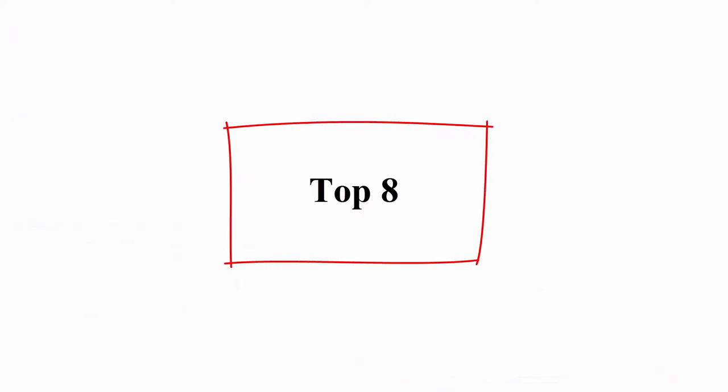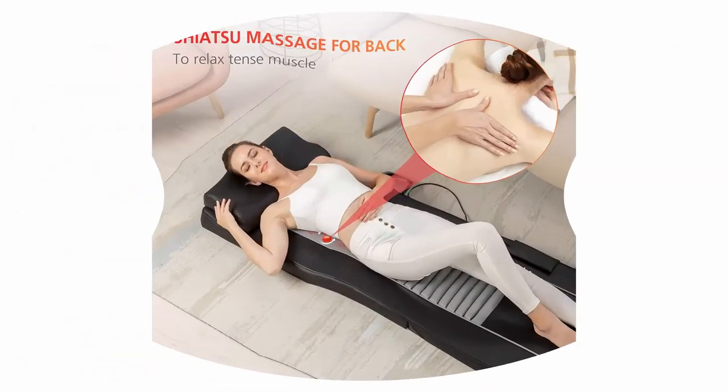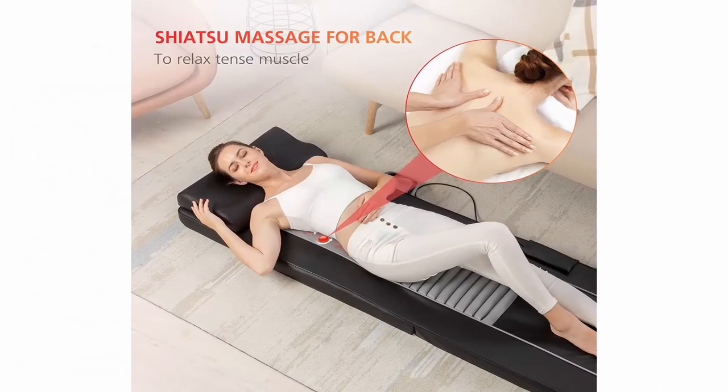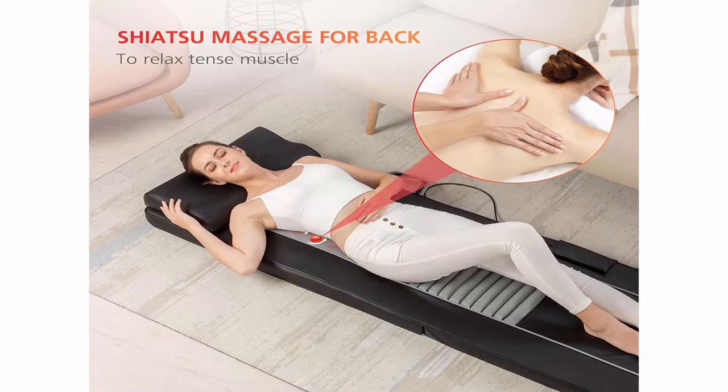Top 8: Full body massage mat — Shiatsu back massager with heat and 10 motors vibrating massage mattress, Shiatsu massage pad for bed, massager for neck and back, thighs, and legs.